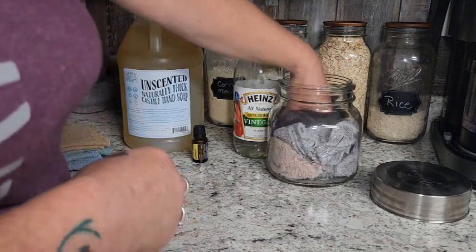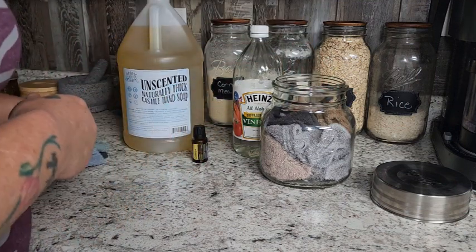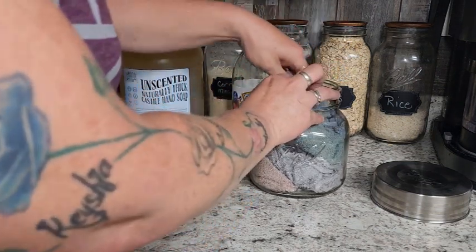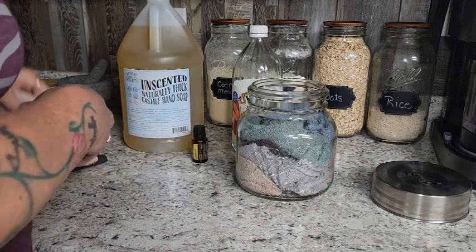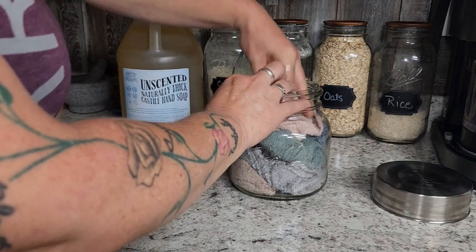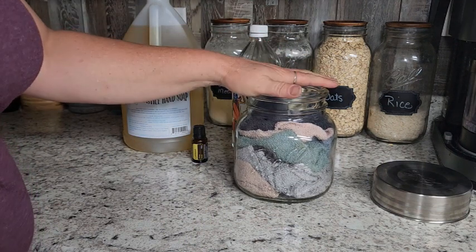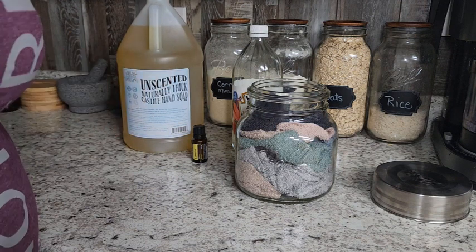Whatever you can fit in there. Flannel, ripped-up flannel works really well for cleaning as well. So we are just stuffing these in there in our jar. I think this is close to half a gallon — it's pretty wide, more than a quart. I'm just going to stuff those in there like so. You just want to make sure your jar is big enough so you can get your hand in there really easy.